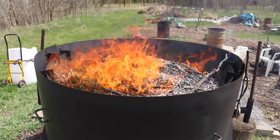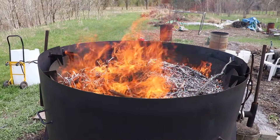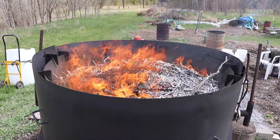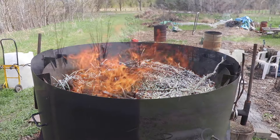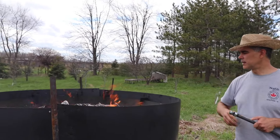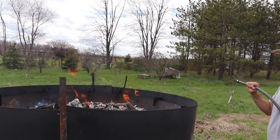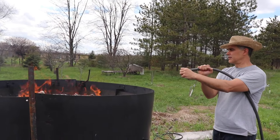Here we are on the final burn for the Contiki - we're just mixing it around to make sure we have a good burn. It's starting to get a little bit of ash on the outside so this is essentially done. We're going to put the biochar out - we have a few big pieces that still didn't burn, but that's okay, we'll get them next time.